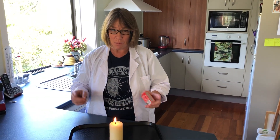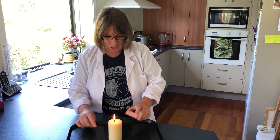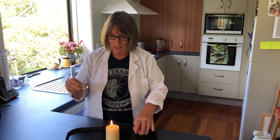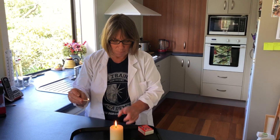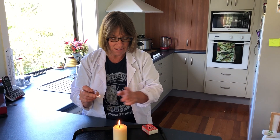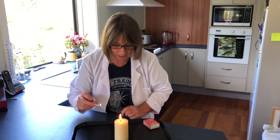Kids, get a grown-up to help you with this one — we don't want to get in trouble with flames. First of all, what I'm going to do is light my match, have that going at the side, blow this one out, and I want you to watch really carefully as this light is going to relight.